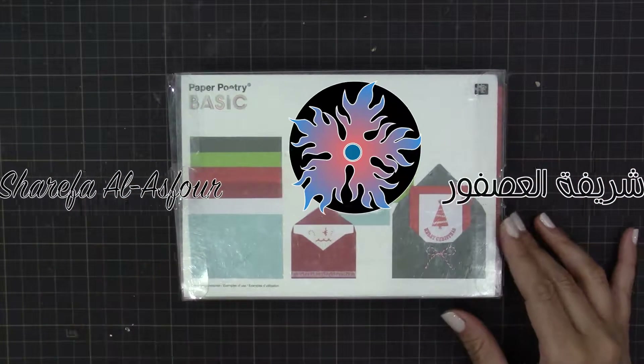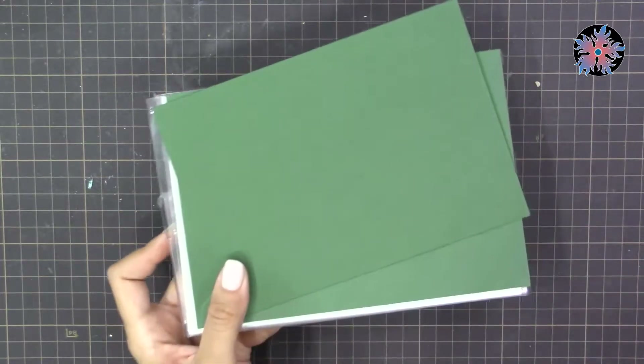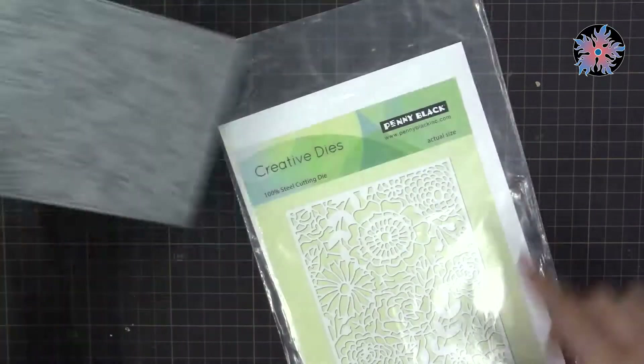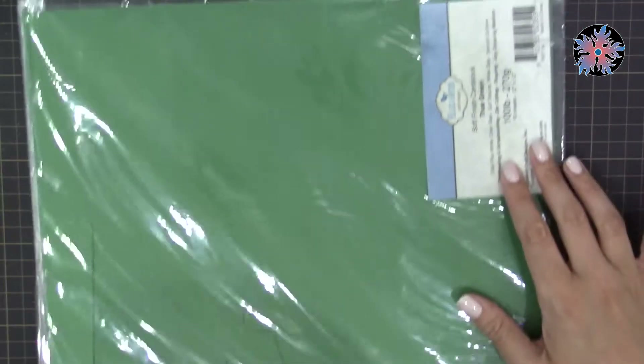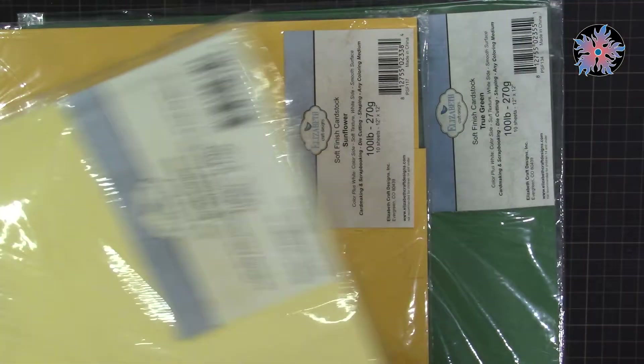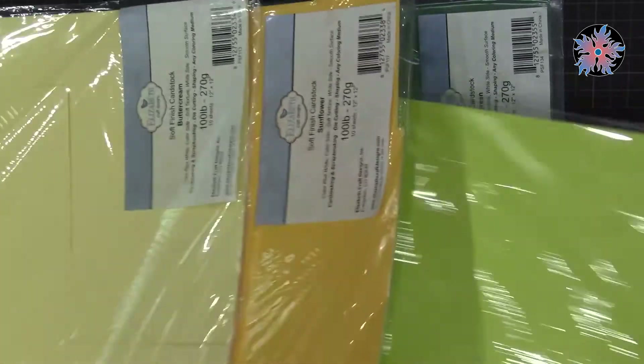Hello everyone, this is Sharifa. Today I'm going to use these cards with their envelopes to make a greeting card using a technique called inlay. I'll need a background die for this — it's from Penny Black, and I chose it because it has a spring theme with flowers and leaves. I'm writing for a special blog specialized in crafts and we have a spring theme.